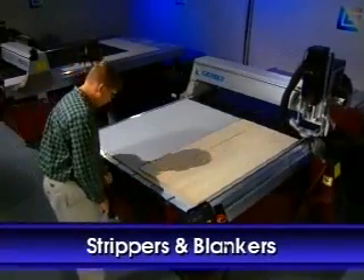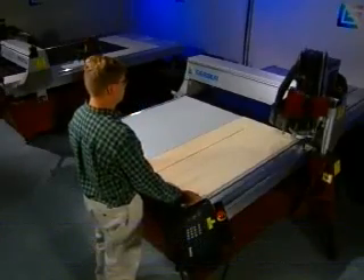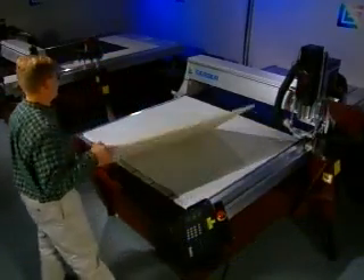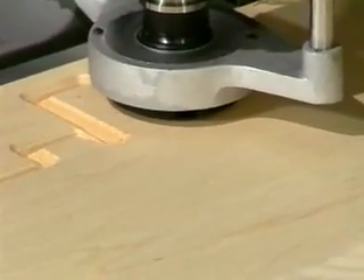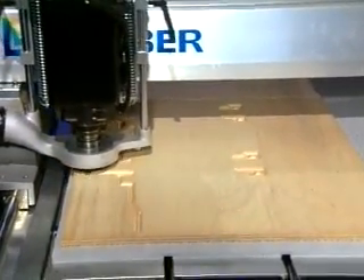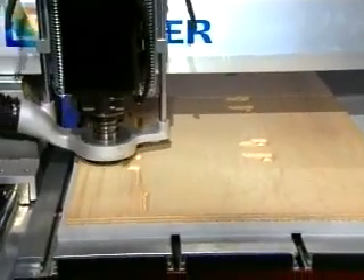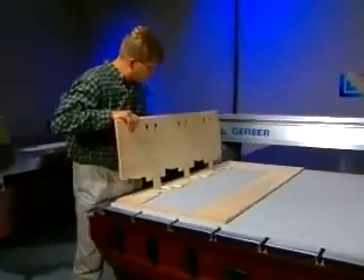The production of male and female strippers and blankers is also fast and accurate. The stripping tool is flipped and reoriented on the vacuum table, and a discrete chamfer is automatically applied to the opposite side. Both sides of the stripper are perfectly registered, creating an extremely accurate stripping tool for paperboard waste removal.